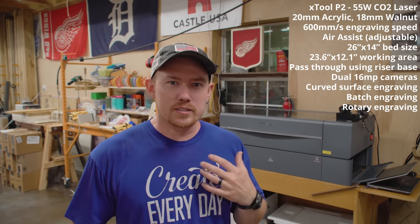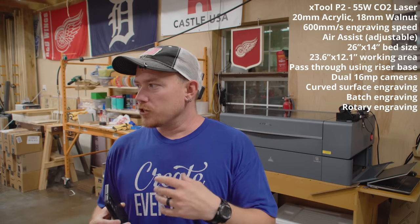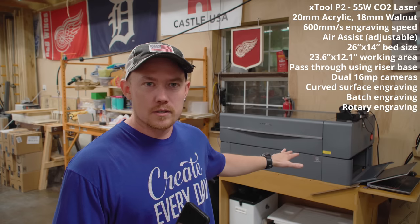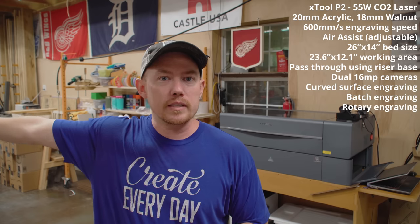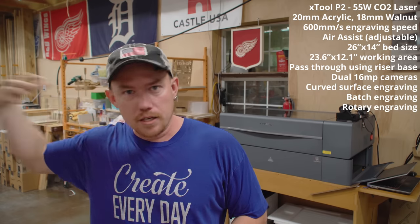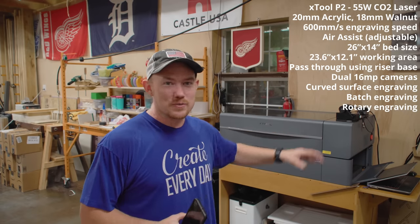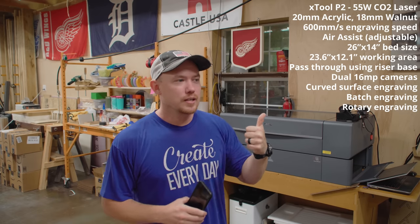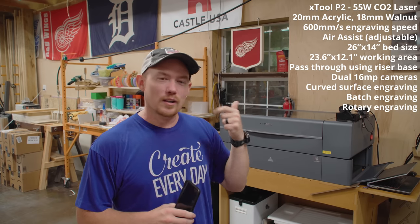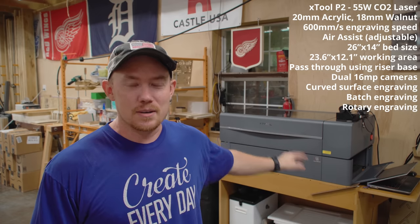The rotary is, in my opinion, the most exciting aspect of it. My initial excitement about flat work isn't what it used to be because I've got a lot of CNC experience. It is really nice cutting smaller stuff on the laser versus the CNC because you don't have to hold it down as much and you don't have to clean up fuzzy edges. But I'm really looking forward to exploring the rotary personally.